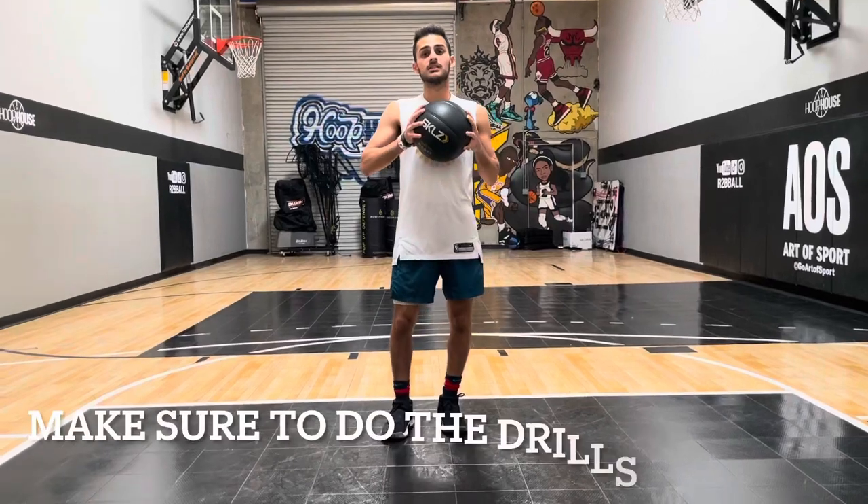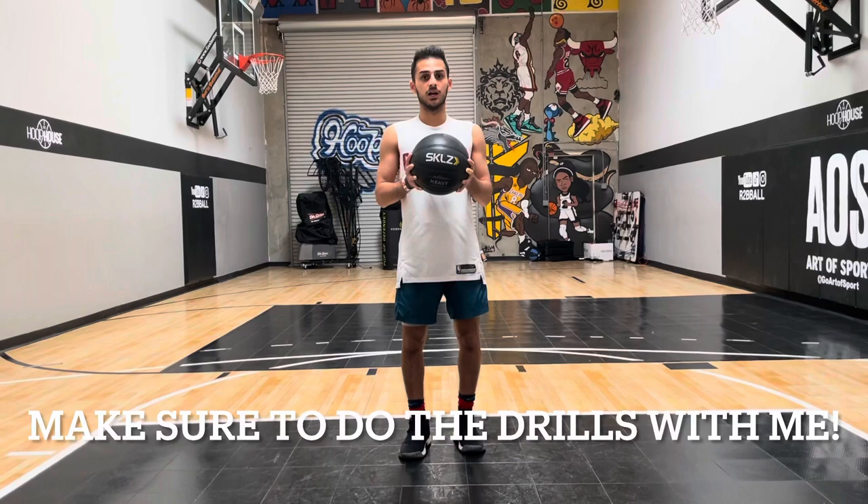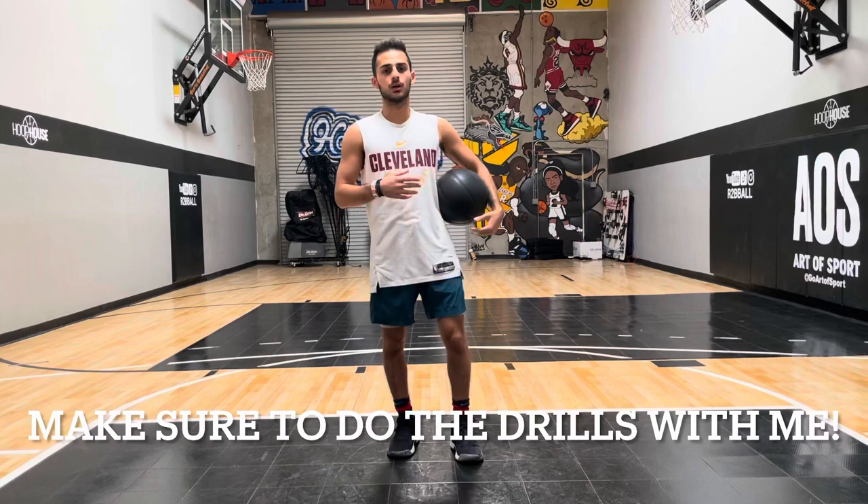What's up guys, it's Dominic Safarda and in this workout we'll be doing a heavy ball workout. A lot of you guys have been asking me to do this, so I'm trying to give it to you guys. We're gonna work on our fingertips, our overall ball handling strength, and control of the ball. Let's get into it.